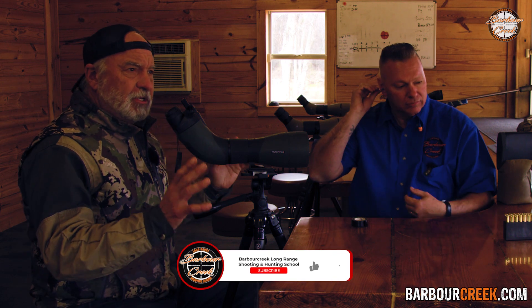I hope you learned something from that tip. We've got tons of shooting tips here on our channel, so make sure and check them out — and while you're at it, subscribe.